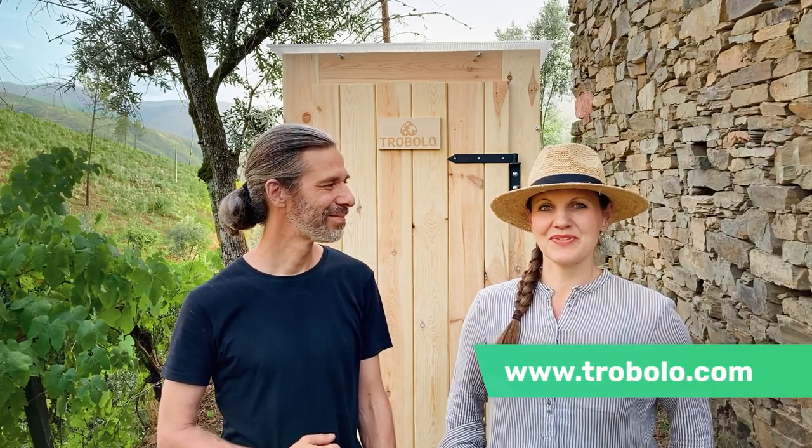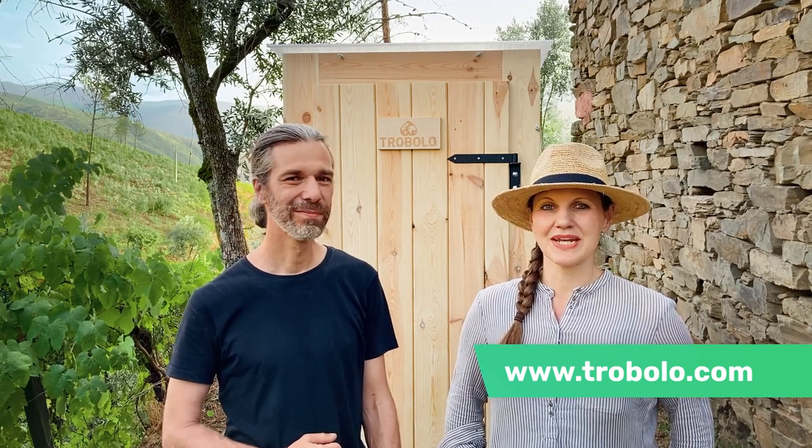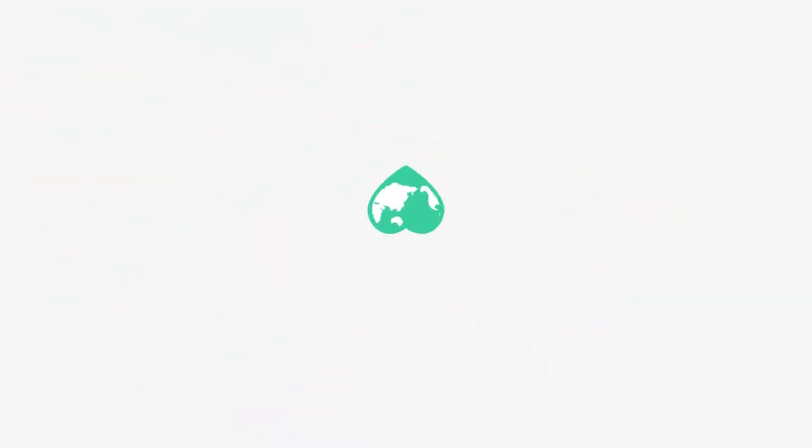We hope this video helps you. If you have further questions, just subscribe to the TROBOLO YouTube channel. Bye! You're Elfie and I'm Patrick. Hey!